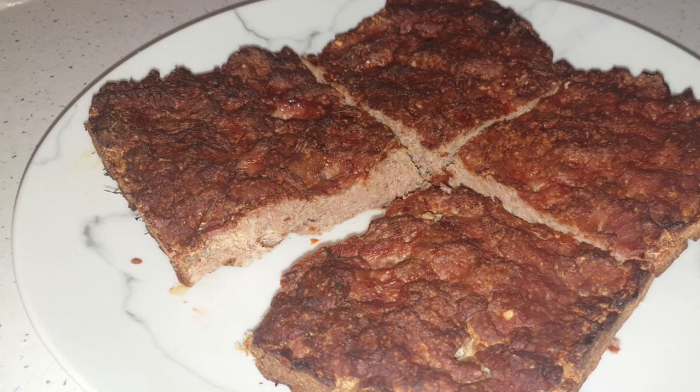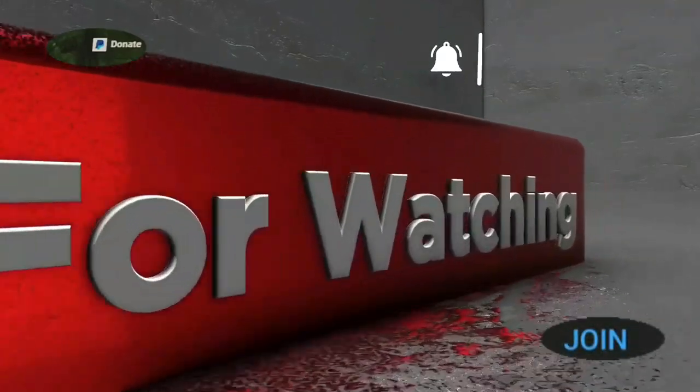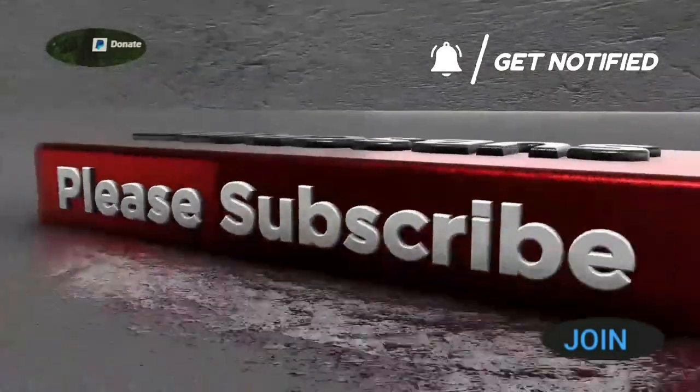As ever, thanks for watching. See you next video.